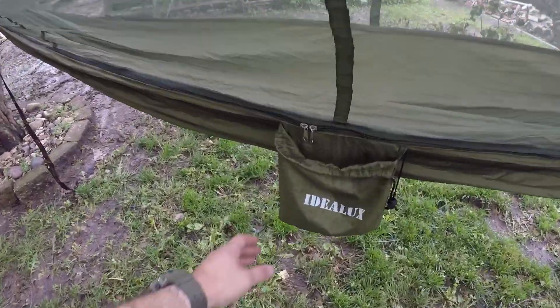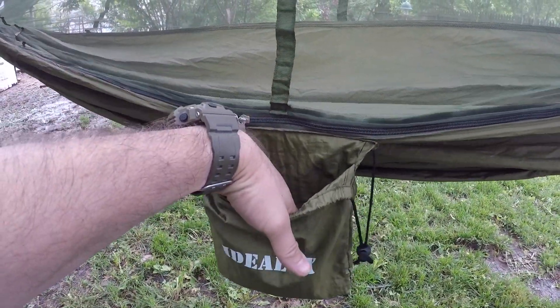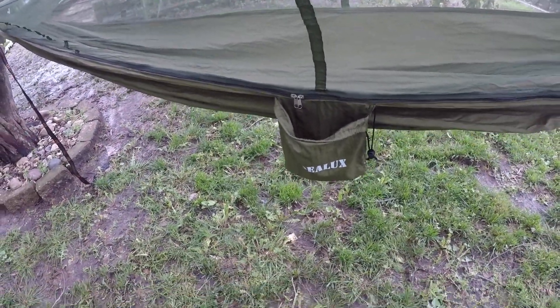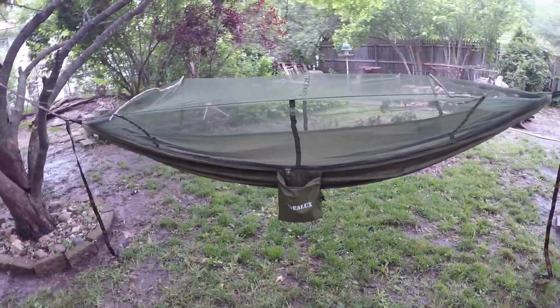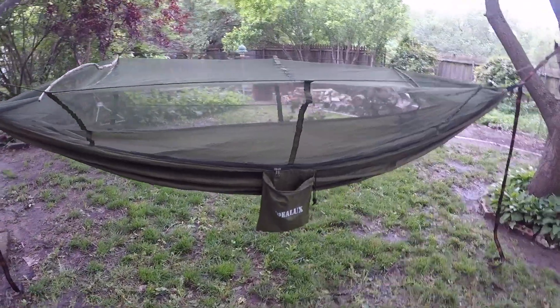I already took it out of the pack. It comes with this right here where you can put things in, and it actually has another little small one on the inside. Anyways, we'll kind of just go over this. This is what the thing looks like when it's up. Not bad.